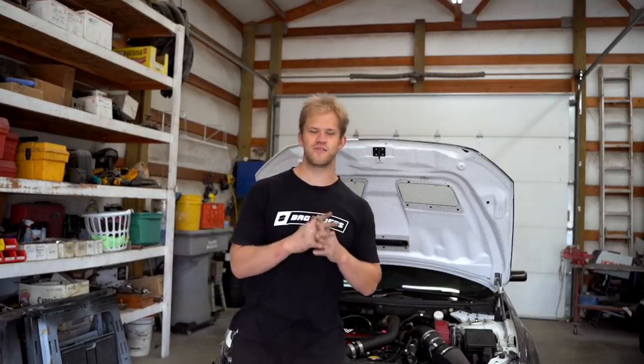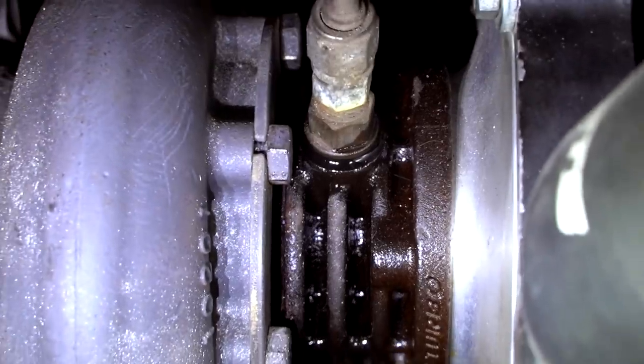We got the AC to finally work on the Evo 10 — super excited about that. This car is basically the daily out of everything we own. We do need to throw a few parts back on it, and I noticed we have an oil leak coming from the oil feed line going into the Precision turbo. It was fine for a little bit and now it's leaking again.